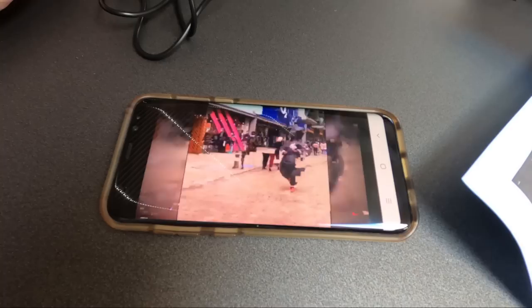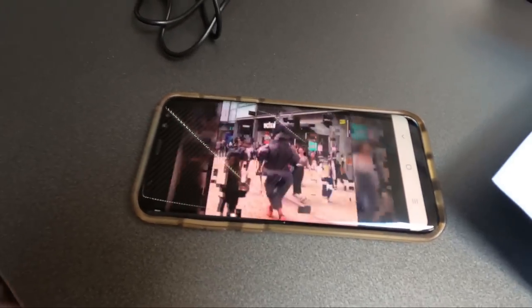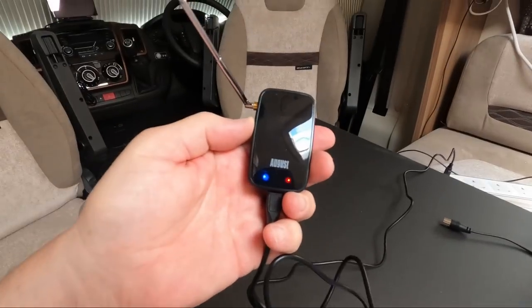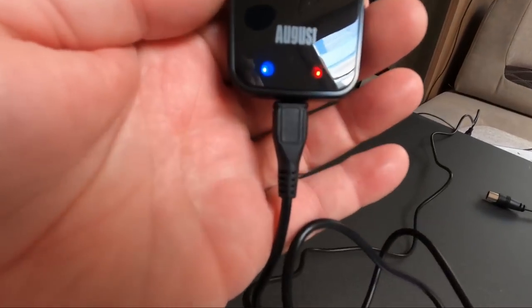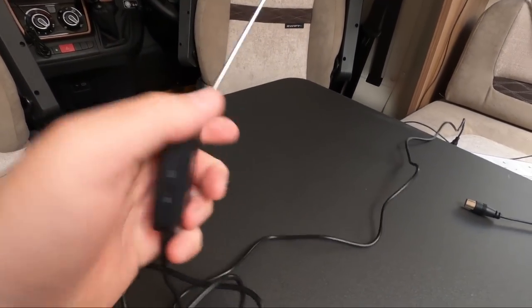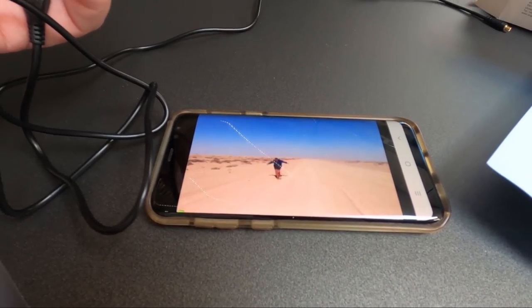The little aerial is a little bit worse than an add-on aerial, but that does mean you could carry this around. I'm charging it at the moment via USB, but you could carry it around in your pocket, put the aerial up, and watch TV.